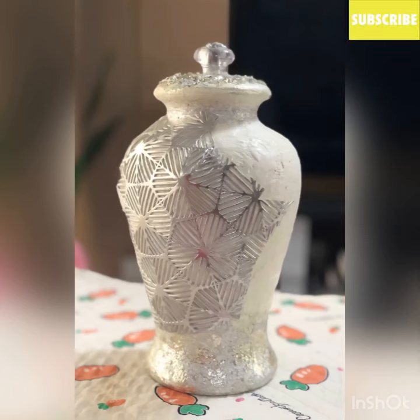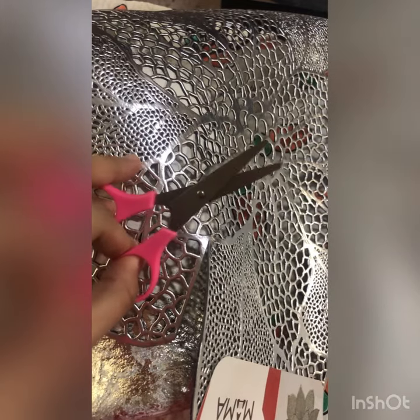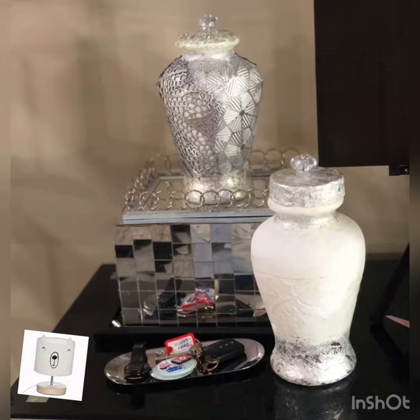The design that I bought earlier is out of stock, so I just took whatever is silver. We start by cutting the table mat and then just stick it with the glue gun. There you have it!